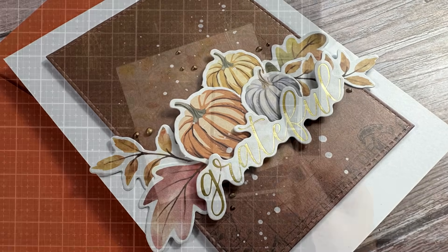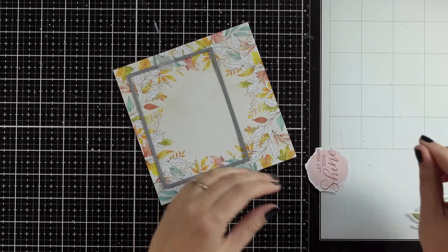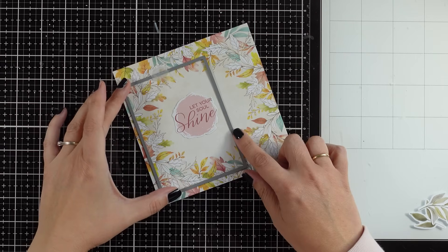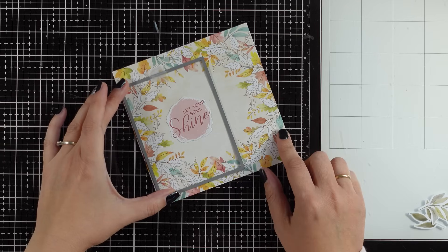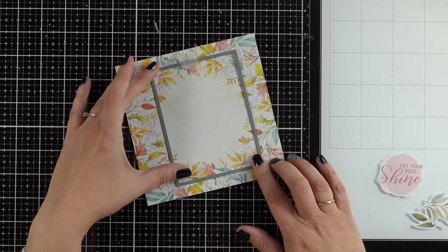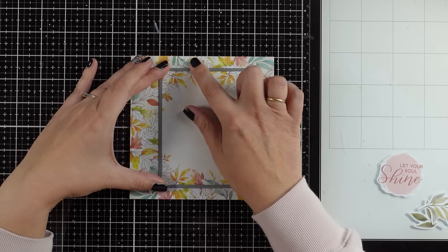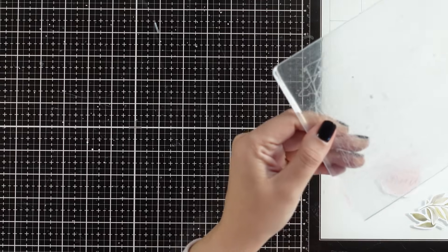When working with pattern papers, I usually use one of my rectangle dies and rotate it to decide which part of the paper to use. For this third card I want to use a circular sentiment — you can either have it on one side with a border, or cut out the center and have the circle sentiment at the center with leaves popping at the top and bottom. The same design can work either way.